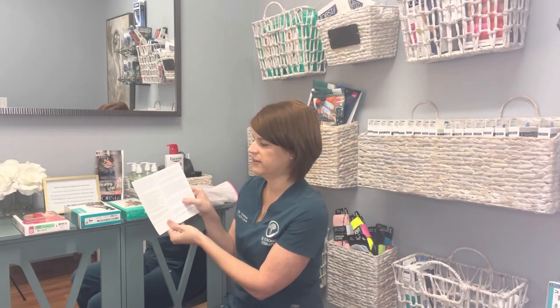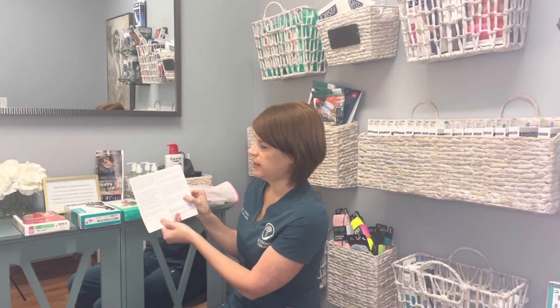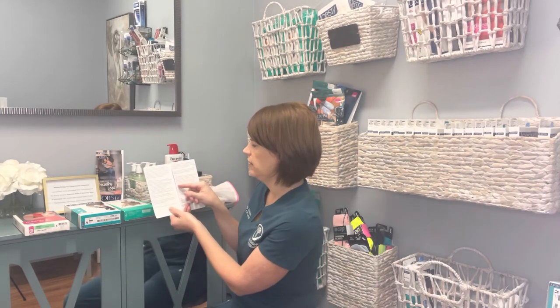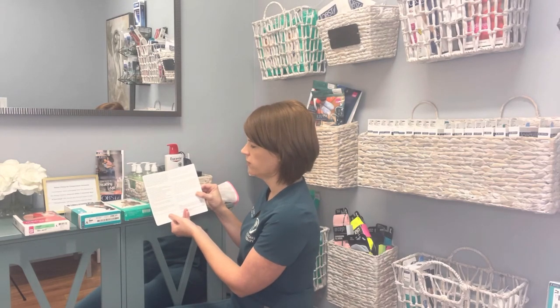Every brand has a different way. This is Juzo's, and this is a pair of Juzo Soft Knee Highs. Their guide says: to maintain your compression, they recommend you hand or machine wash daily. It is important to wash your compression garments often — it helps with sanitary conditions and also with the therapeutic effect. You want your compression garments to be snug and provide the appropriate amount of compression, and the only way to do that is by laundering them often. It also prolongs the life of your garments.